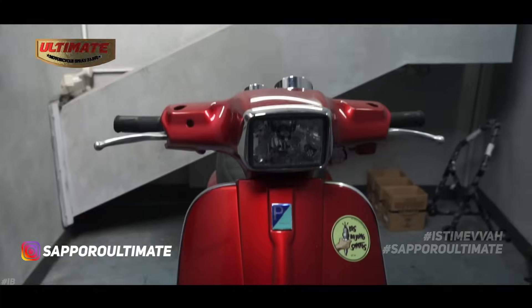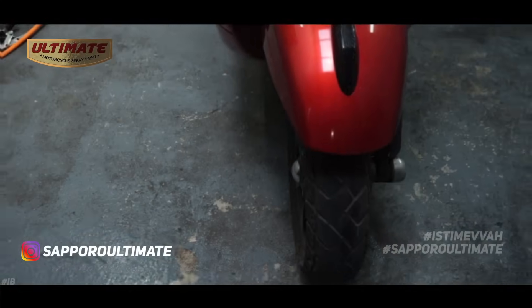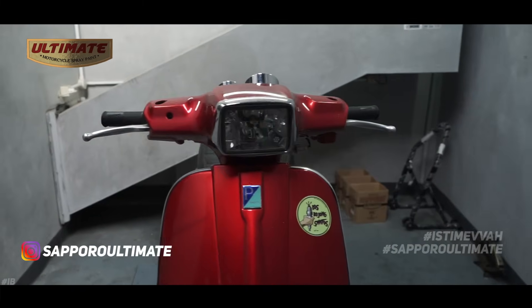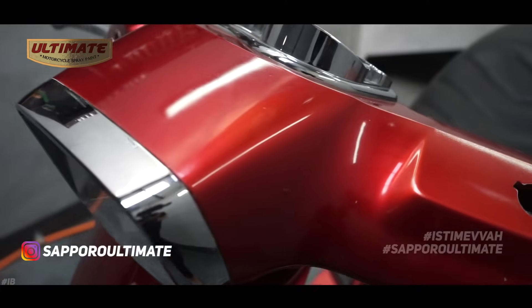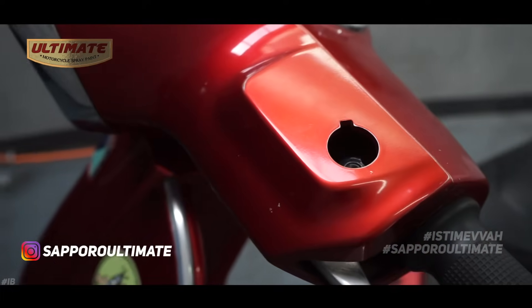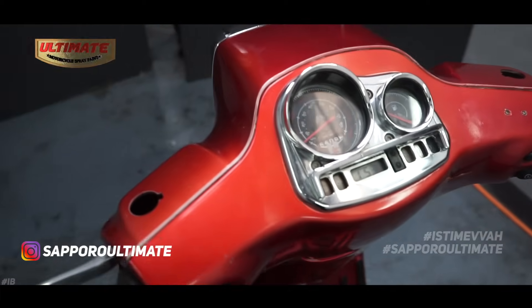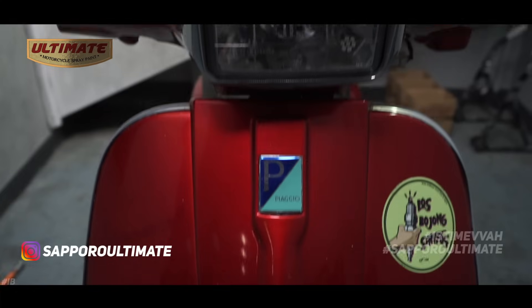Hello sahabat Sapporo, welcome back to the Aneka Ragam channel. In this video, we're going to show the repaint process of a Vespa Matic with a very special, newly launched color: Soul Crystal Red. Now we'll first show you the initial condition of this Vespa before restoration.